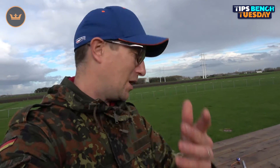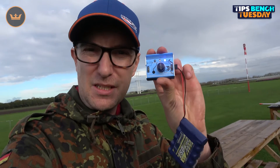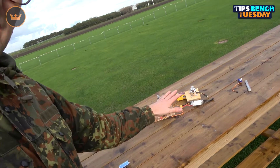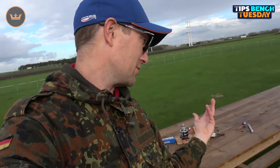So there we have it — a short but worthwhile Tips Bench Tuesday. A little tool like the servo tester is very versatile: good for testing servos, motors, and ESCs. I should note that the speed controllers and motors used here aren't perfectly matched in terms of recommended ratings, but they serve the purpose of demonstrating how to use a servo tester to check motors and ESCs.